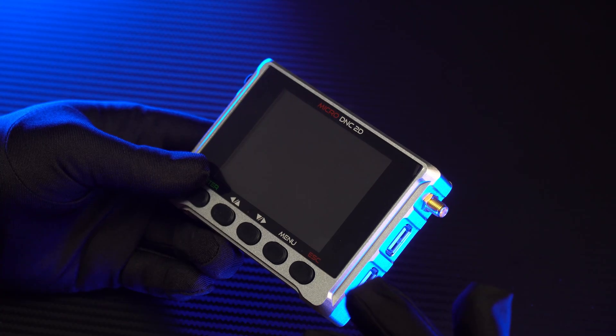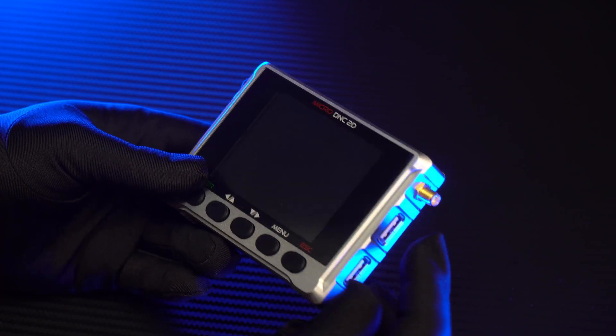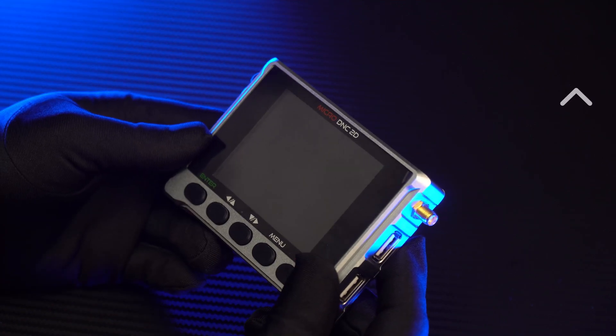Today I will talk about some basic features of this device. If you want to know what you will have in the package, I will put a video link right here that you can reference.